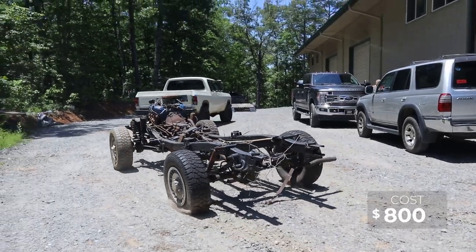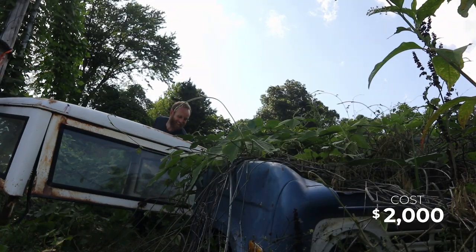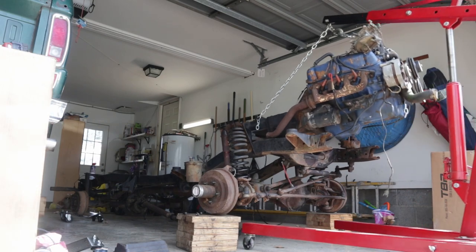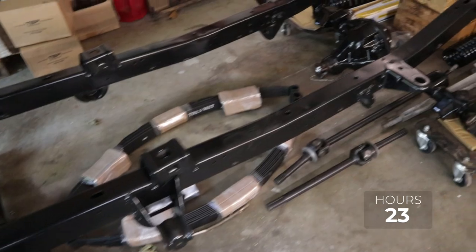If this is your first time here, I would love to have you subscribe and follow along in the journey as I am fully restoring this 1974 Ford Bronco. I bought this Bronco for two thousand dollars and my plan is to fully restore it, keeping track of every dollar and every hour spent to hopefully make a profit in the end. Today we're talking about how to re-gear and reassemble a Dana 44.